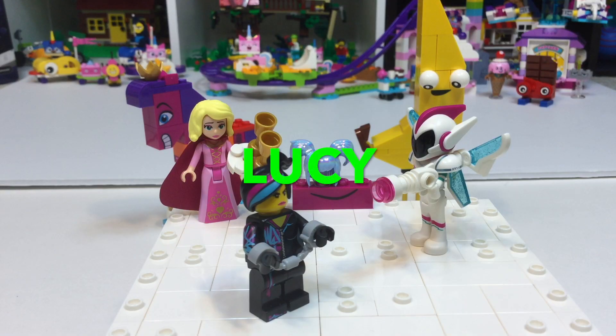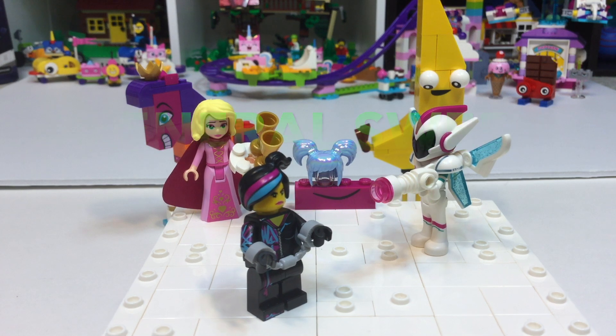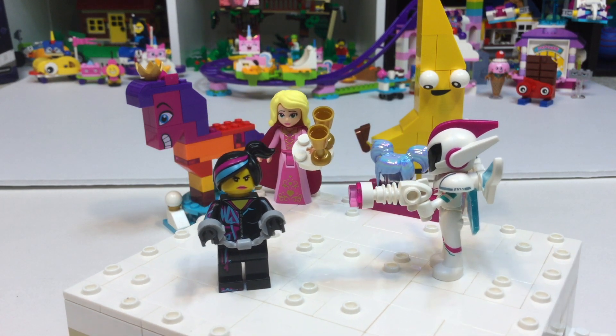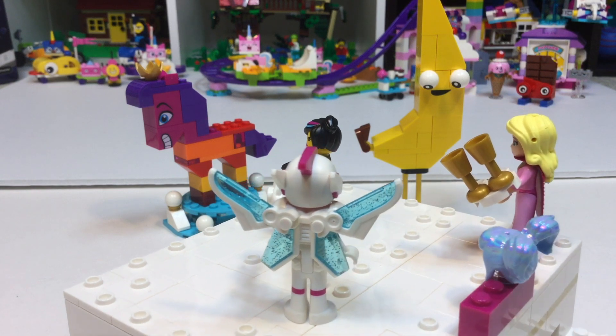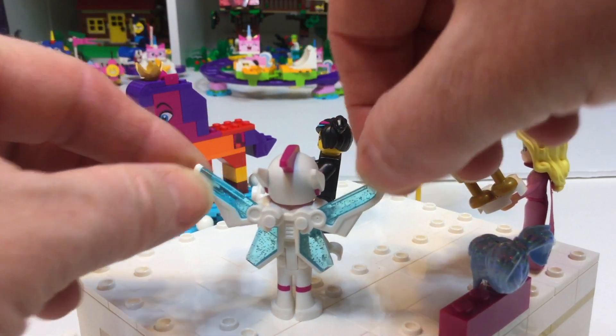Bring me your fiercest leader. This guy is the special. This guy was a fierce warrior. Technically, I did the warrior stuff — I fought, and master built, and kicked butt, and then the other half was the male leader. That is just a little clip from the Lego Movie 2 trailer. And then there's Susan. Susan and General Sweet Mayhem are both mini dolls.